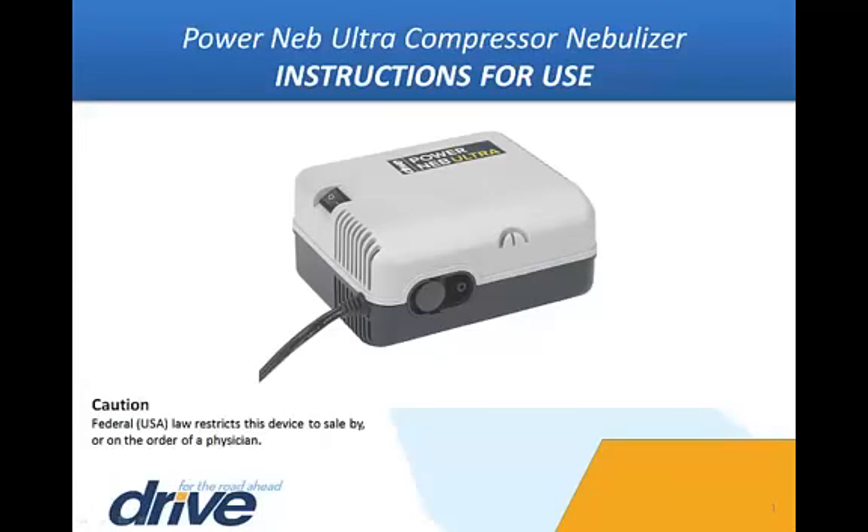This video is an introduction to your new DRIVE Medical PowerNeb Ultra Compressor Nebulizer. This supplemental video is intended as a visual usage, cleaning, and maintenance guide, and is not intended as a replacement to the instruction manual included with every unit.